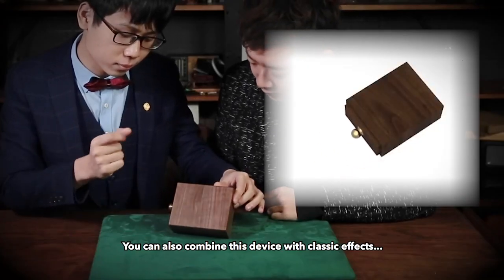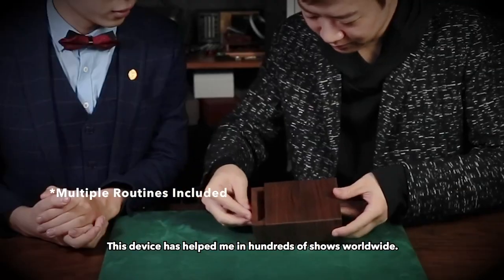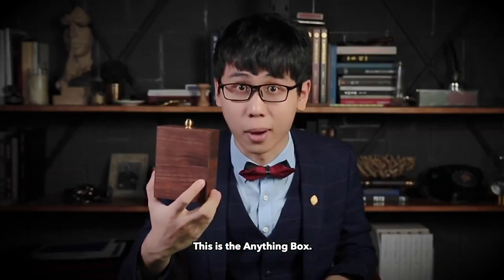You can also combine this device with classic effects such as the Invisible Deck or Svengali Deck. This device has helped me in hundreds of my shows worldwide. And now, it is yours. This is the Anything Box.